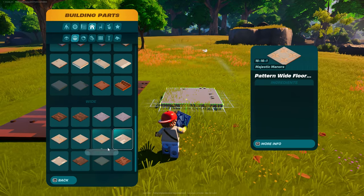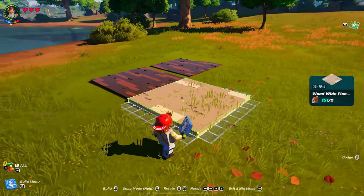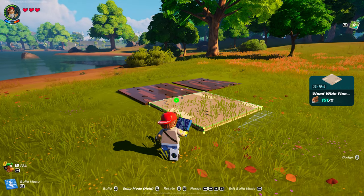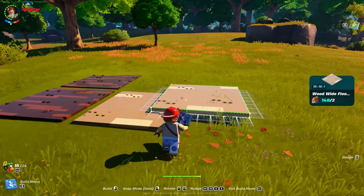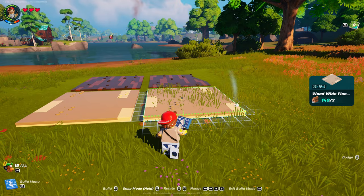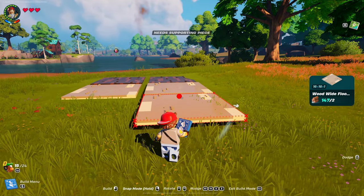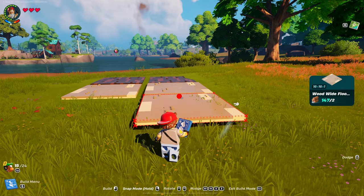Then we're going to come back with the wood wide floor number two, and you're going to put one here. Make sure there's one full square. You're going to come off this way. That should be right — yep. And then you're going to come off one more. One, two.